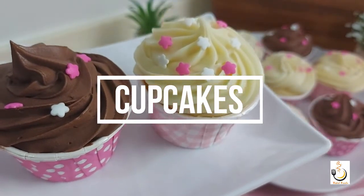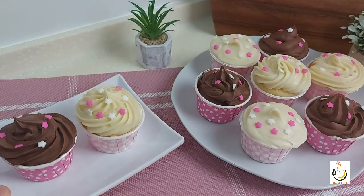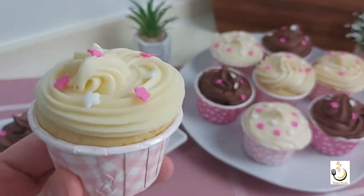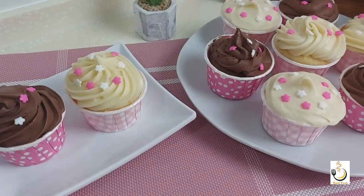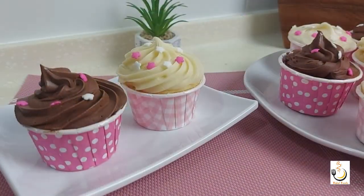Assalamu alaikum, this is Halal Foods Kitchen. Today we're making everyone's favorite yummy delicious cupcakes topped with silky delicious ganache. I hope you enjoy the video. If you're new to my channel, I really hope you subscribe and hit the notification bell so you can be notified of our new videos.